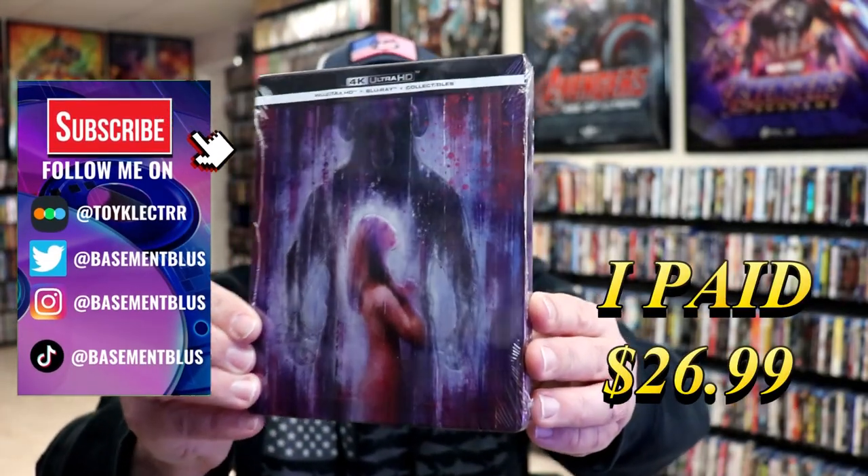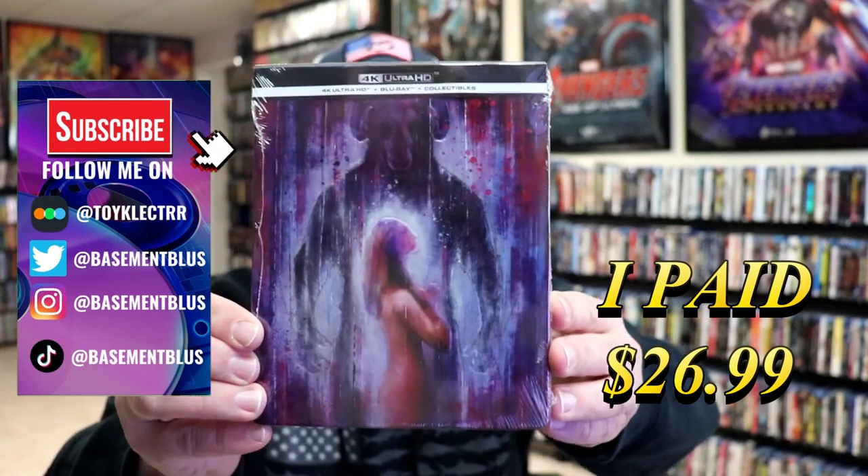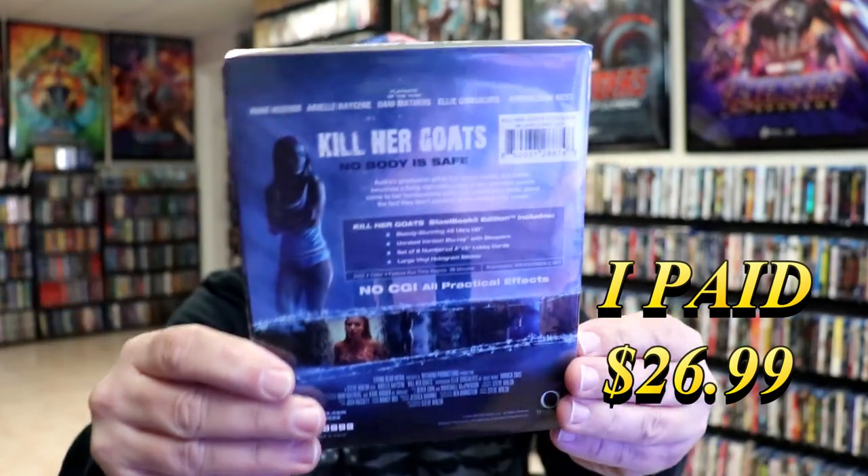So I received my order for Killer Goats. This right here is a 4K Steelbook with a Blu-ray and collectibles. Here's the front and here's the back.